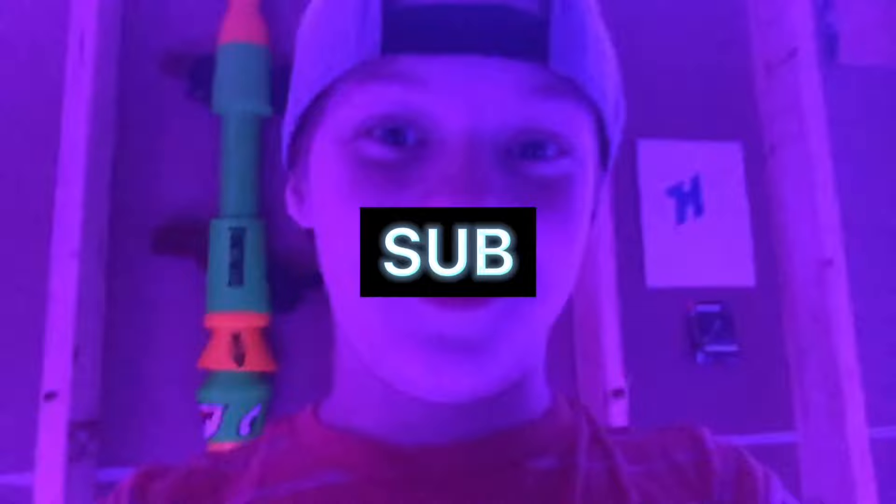Be sure to watch this video all the way through so you know what to do. Smash that like button and subscribe if you want. Let's get on to the video.